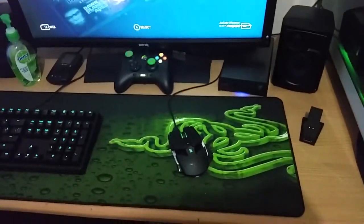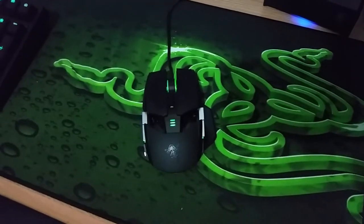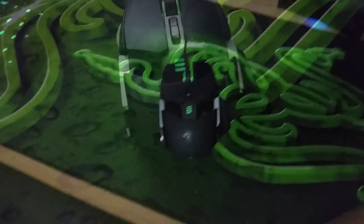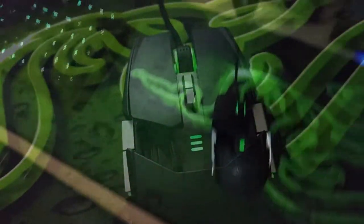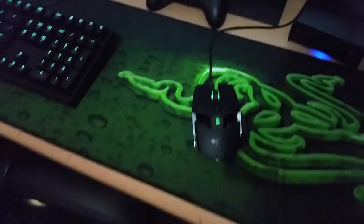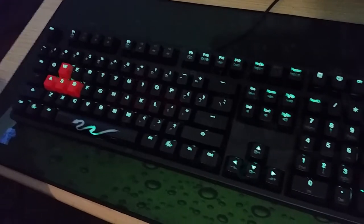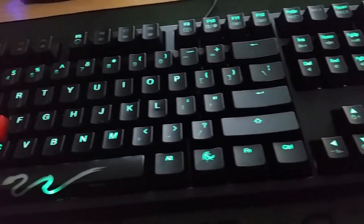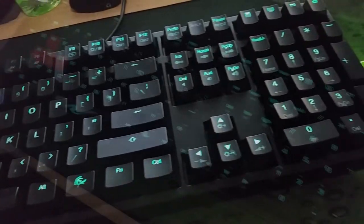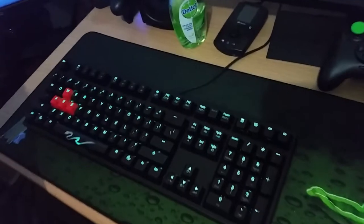Let's move on to peripherals. That is a Razer Ouroboros — I think it's the 2013 edition, I'm just not sure. Then we've got the Ducky Shine 3 with Cherry MX Blues, which has a green backlight on it. You can get this in almost any MX switch and any color backlight. Ducky is a very good brand.